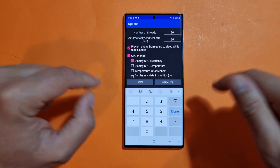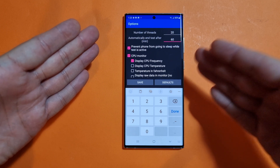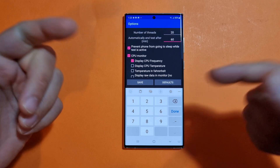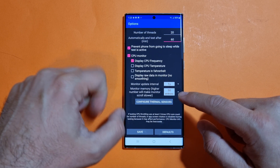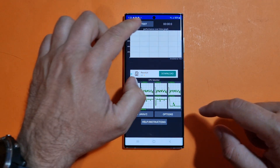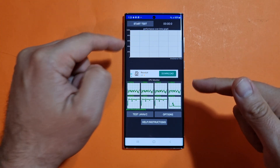I want to catch this on video for your viewing pleasure. And now, that's the moment where you'll like the video and subscribe to my channel — thank you very much. So I'm going to hit save, click on start test, and may our blessings be with the S22 Ultra.